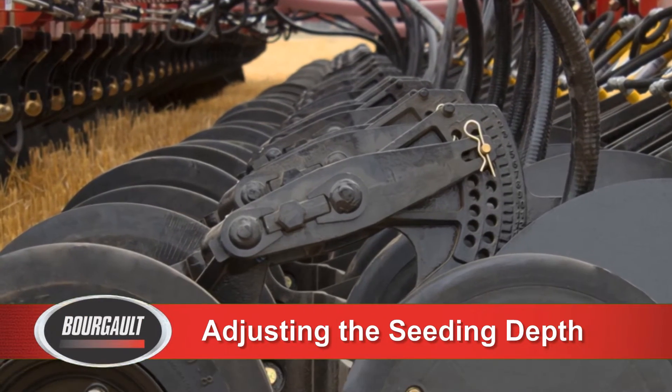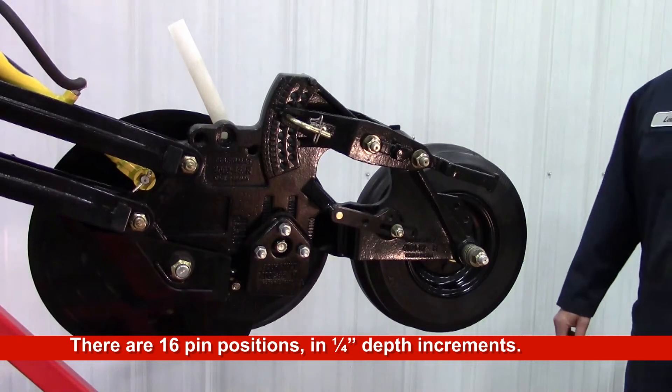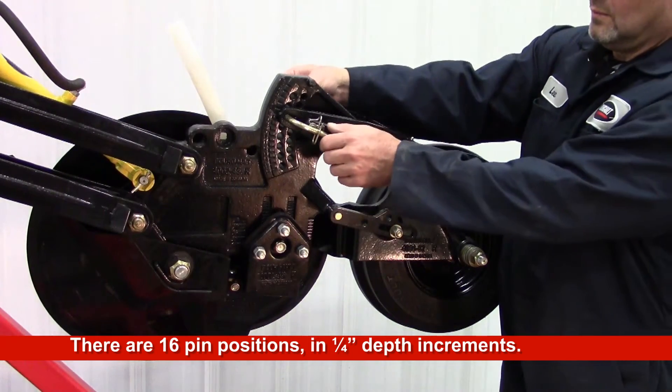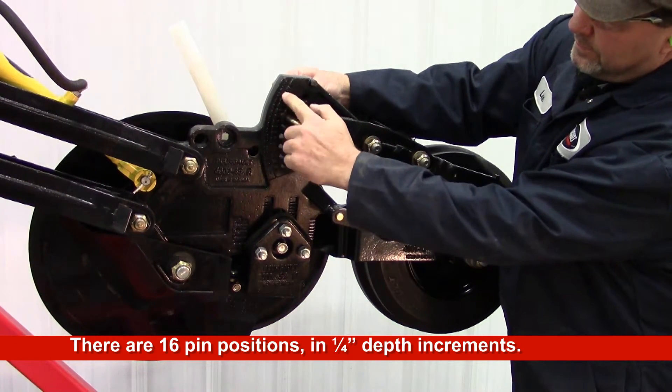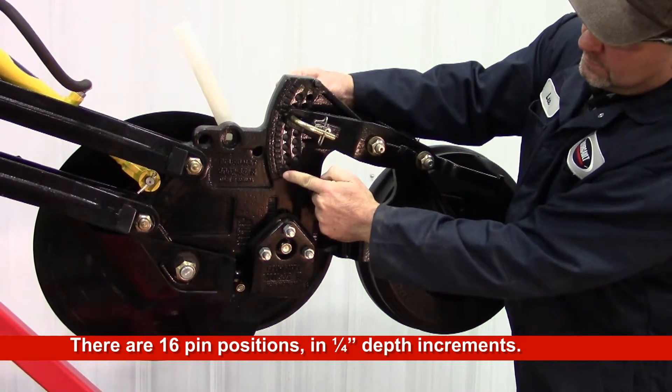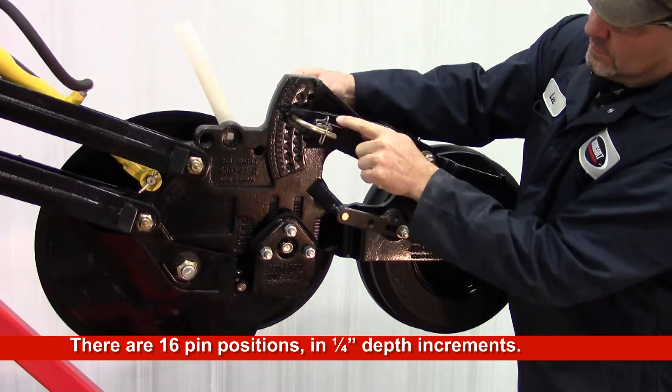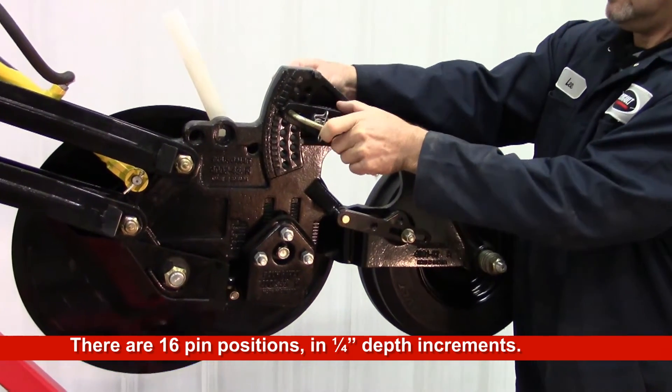Adjusting the Seating Depth. Seating depth changes are done by adjusting the position of the walking axle opener on the main body. There are 16 pin positions, with each hole providing a ¼ inch change of depth. Position 1 is the shallowest and 16 is the deepest.